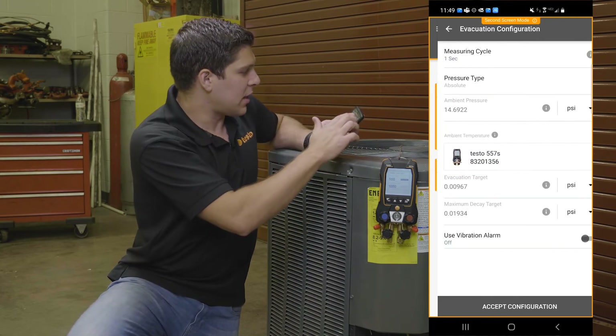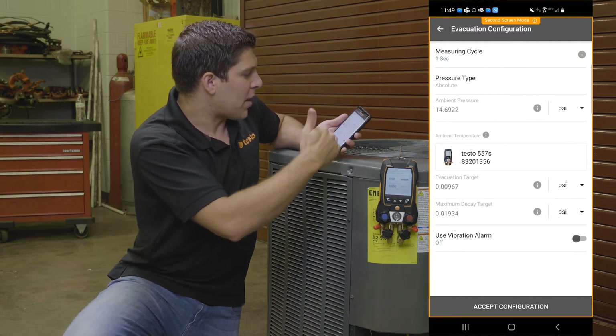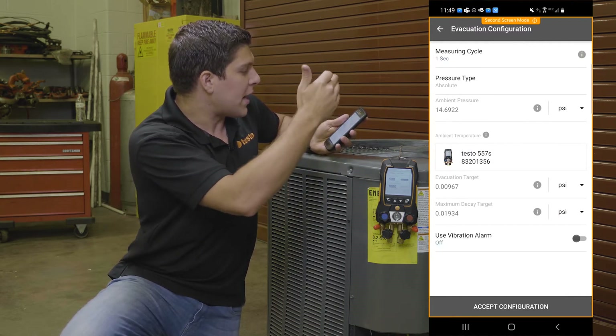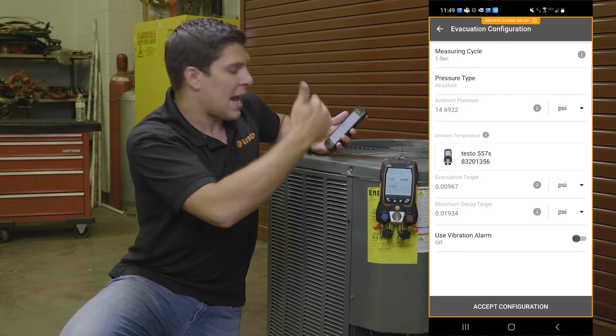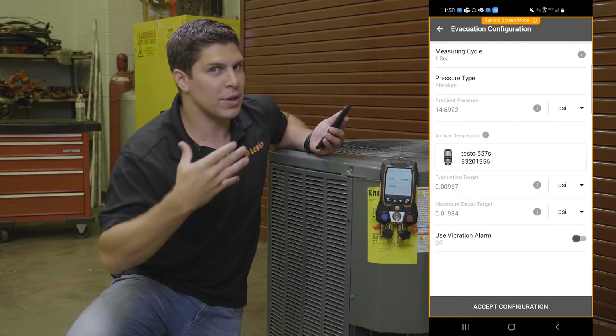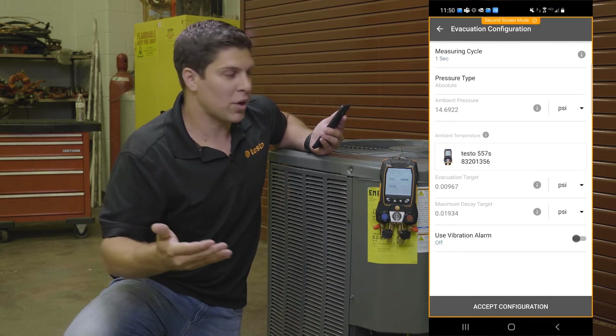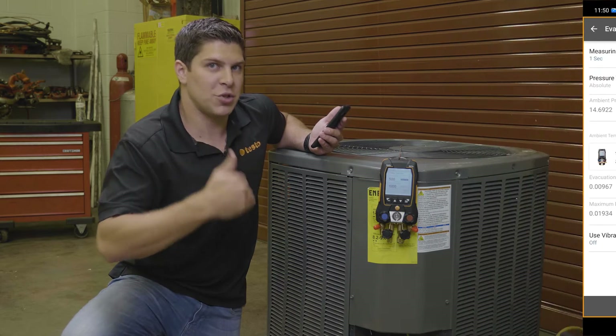I can do the same exact thing — I can go ahead and do my configuration on the app. I can set up my targets, my pressures, and I can also use a vibration alarm once I hit those targets. Because we know evacuations sometimes take a long time, so why not get some work done and then be notified once you hit that target?